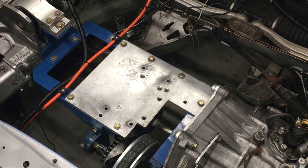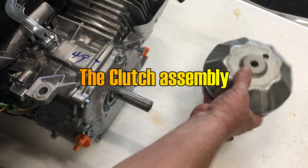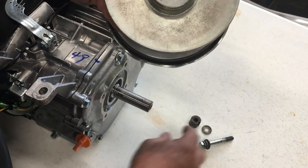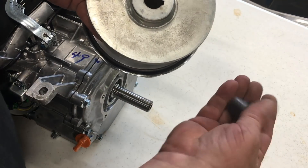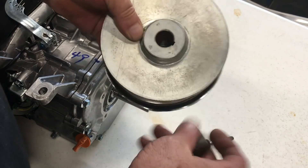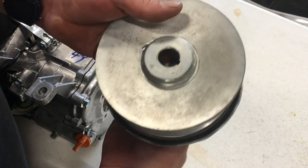Before we stuff the engine bay with the Stage 1 motor, let's take a closer look at the torque converter clutch system we'll be using. The Comet 44 Magnum torque converter that we're using is made for a much larger engine. Unfortunately, the crankshaft on the Predator engine isn't quite long enough, so I made up some shims to fill in the empty space. Without the shims, you really can't tighten the clutch up against the crankshaft effectively.